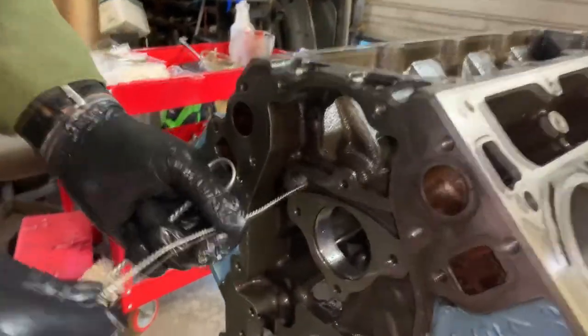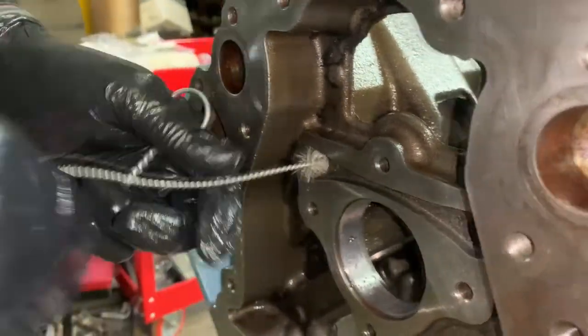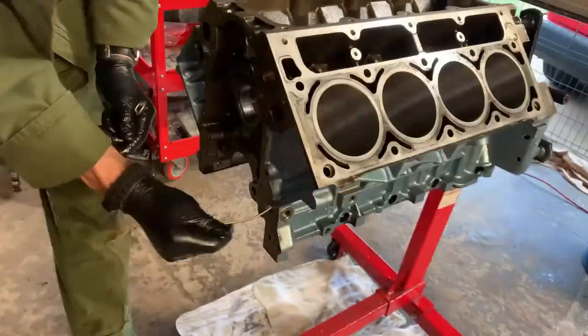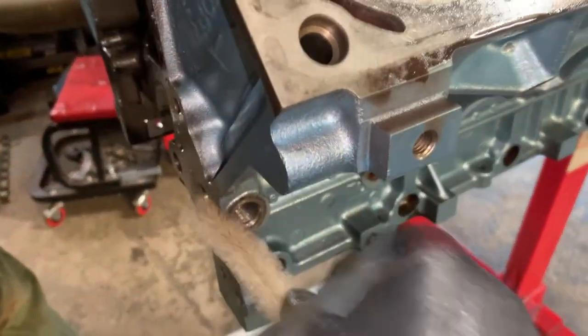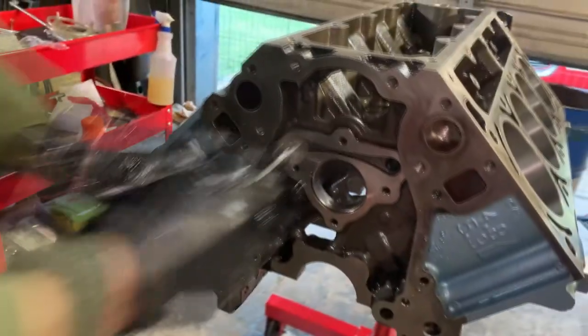Now when you do this you're going to get dirt everywhere inside the motor, but rest assured it's okay if you have a sprayer. Make sure to get it in all of the lifter holes, the oil galleries, and by the cam plate. You want to scrub everything until it's completely clean.